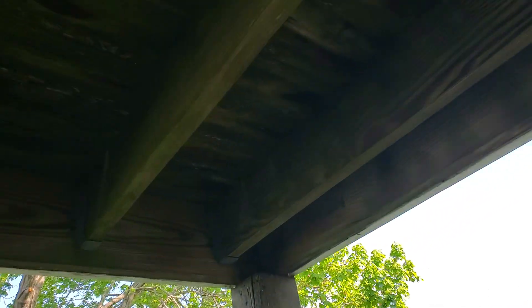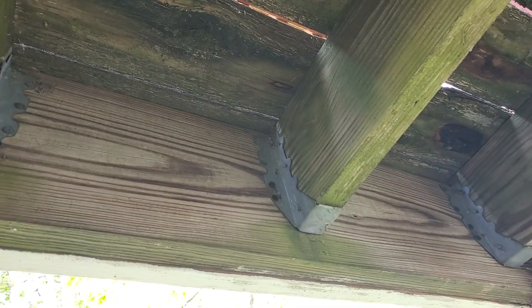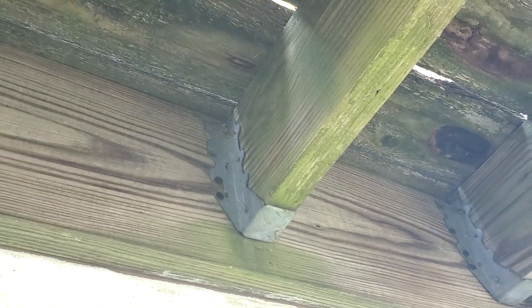I don't believe so. Now look here — we have the right 2x8 hangers and see how they're supposed to be working? But now look at the rusty nails. So first, what we have is we just ran out of floor joist hangers on the other side.